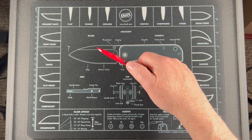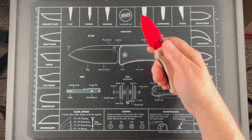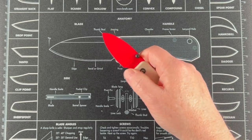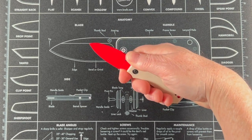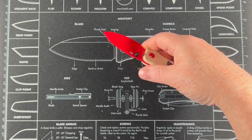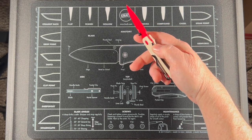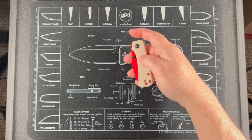The blade isn't real thick. It does have jimping on the back. You've got a nice choil built into the handle and the blade with jimping on that also, so you've got a place to get your finger in there. I can get a full hand on there easily — you could get in there and do whatever cutting you want. Of course, flipper on both sides. Just a good looking knife; I like the color combination and everything.